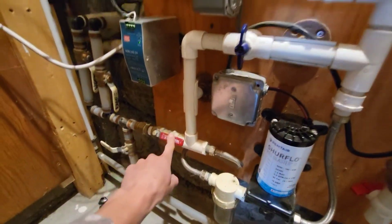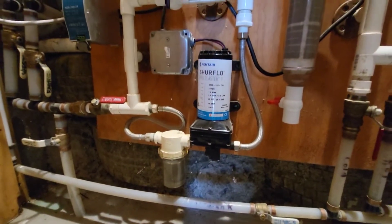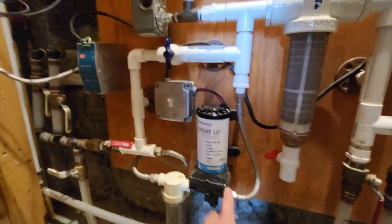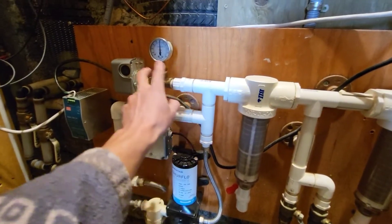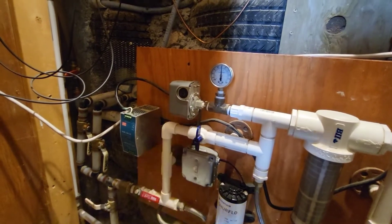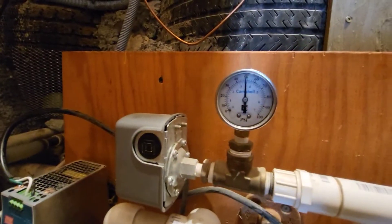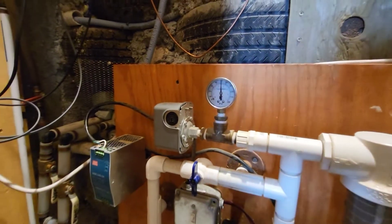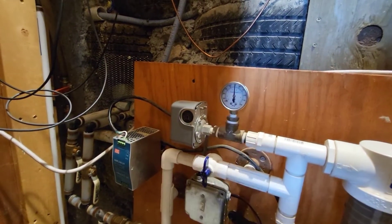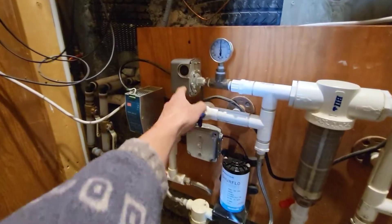The water flows through because the valve is open and goes into this pre-filter, just to get any sediment and make sure nothing goes through and damages the pump. From there it goes up to the pressure switch. This is the pressure switch and this is the pressure gauge. It's a 30-50 pressure switch — we're at 50 psi, so it's fully pressurized. If you open a faucet, the water drains out until it hits 30 psi, and then the pressure switch tells the pump it's time to kick on.